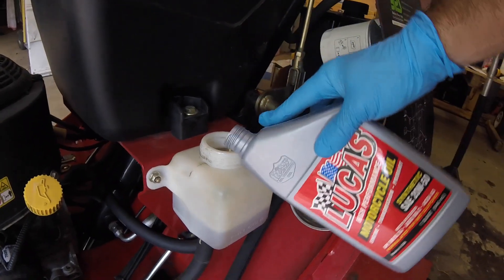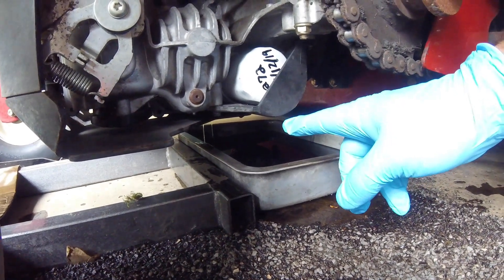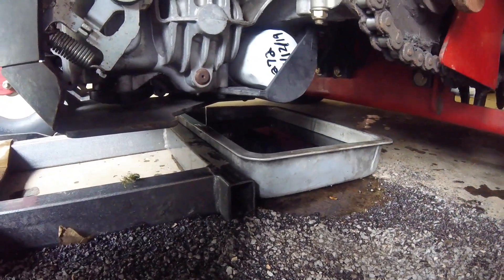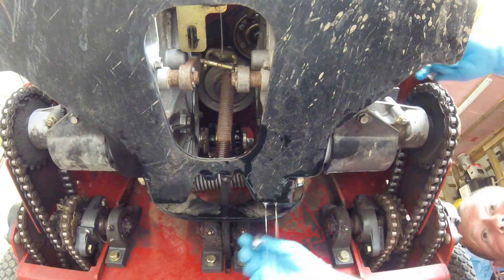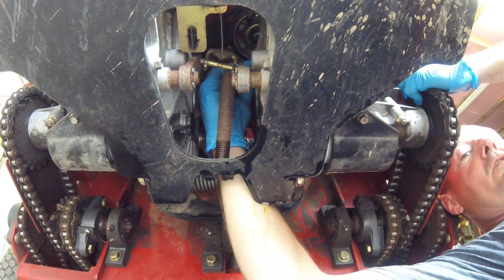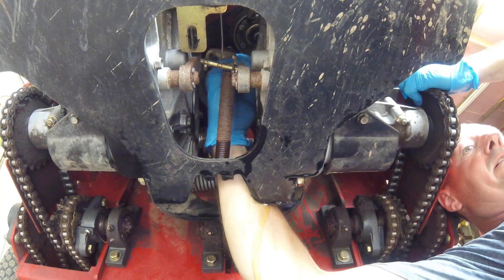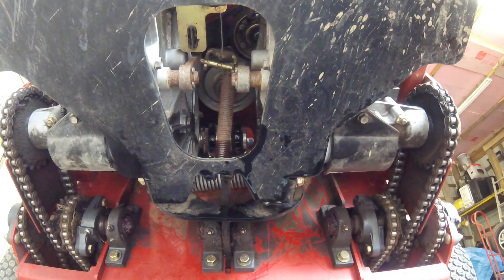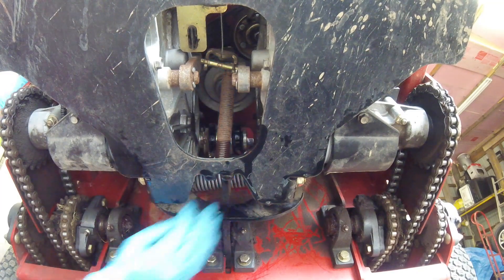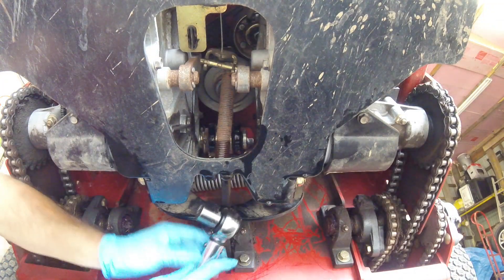I've got about three quarts more to put in. With about three and three-quarters quarts in, it's starting to drip out the vent hole ports, so I have to put the vent plugs back in. Make sure you have the rubber O-ring on your vent plug, then just reach back up in there — it's going to get a little messy doing this part — do it by feel and screw it in by hand as much as you can, then do the other side. Set your torque wrench to 180 inch-pounds and go back in through the hole to torque it down.